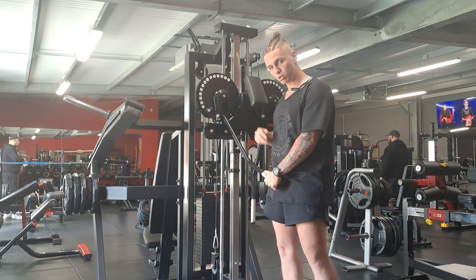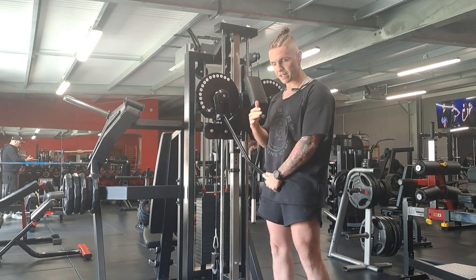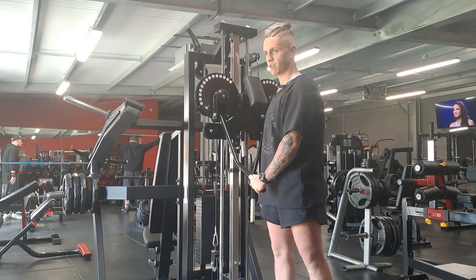If you want to hit our front delts, keep a hold of that bar, stand side on, and we can hit them one arm at a time. We're going to lean slightly across our body, coming straight up and forward.